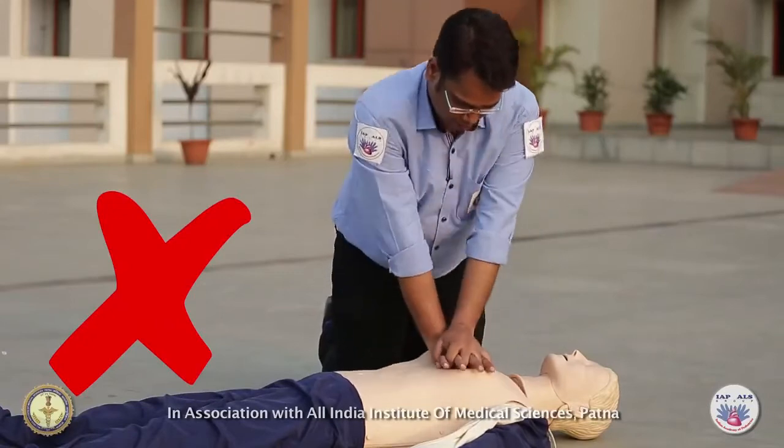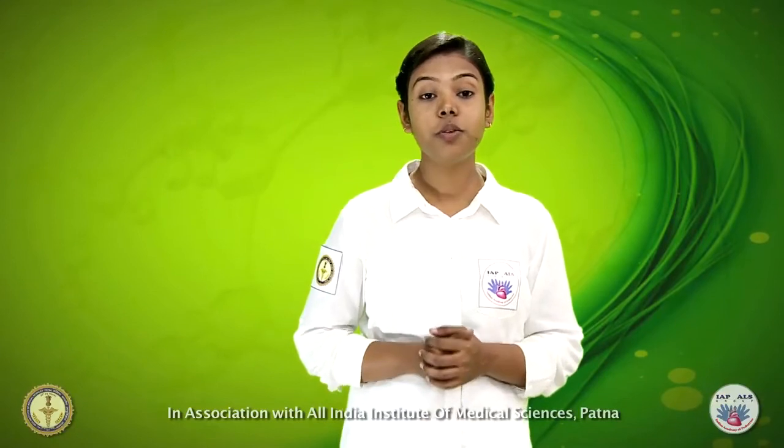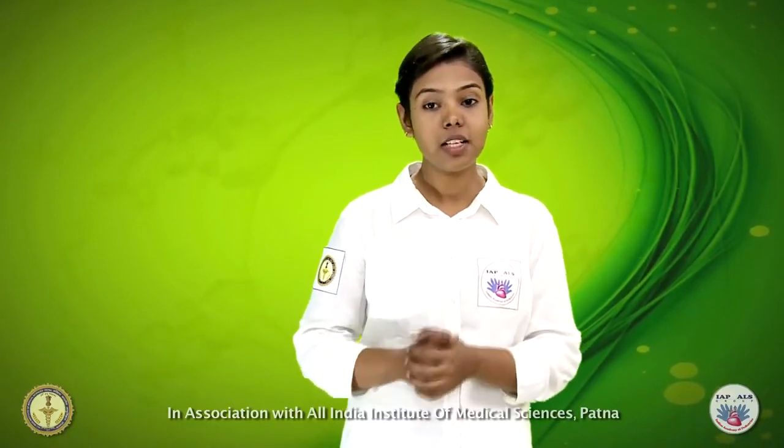If you bend your elbows, you will fatigue your arm muscles more quickly. Compressions should be regular and smooth, giving the same time for compression as well as relaxation.